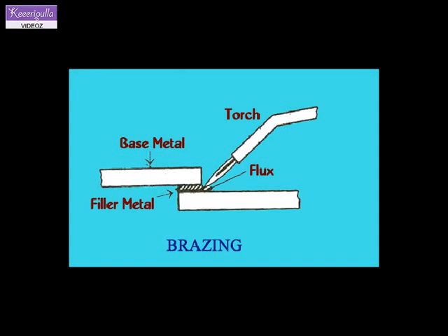Resistance brazing. In resistance brazing, the metals to be joined are held under pressure between two electrodes. The heating is due to the electric resistance between the electrodes when electric current is passed through them.